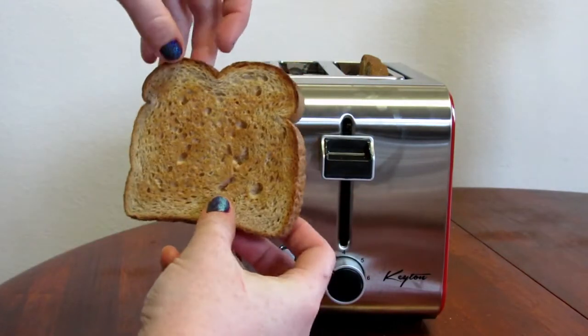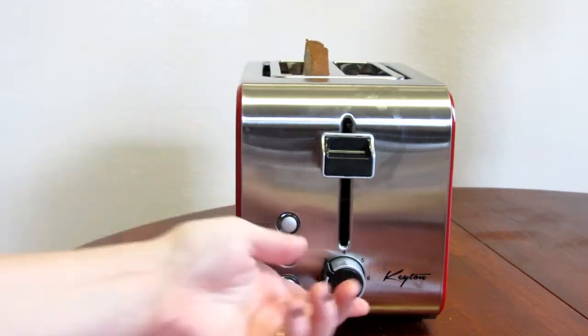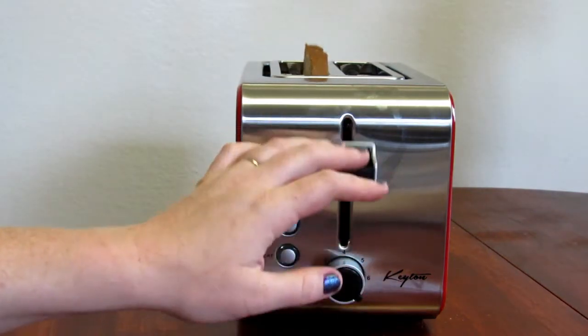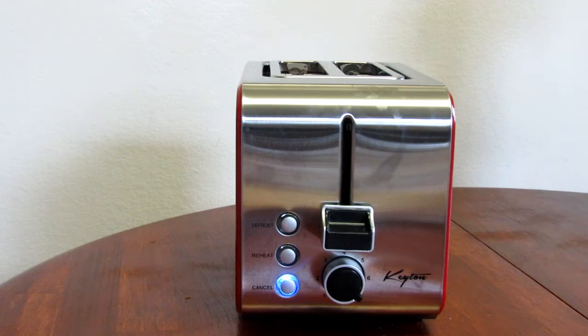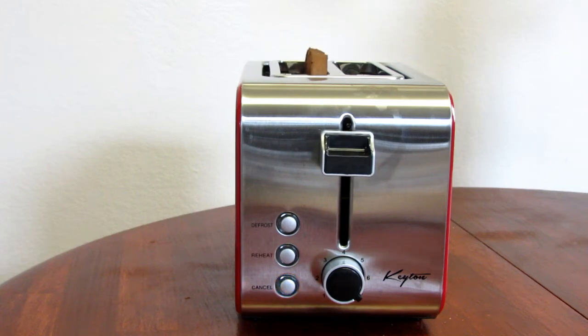Now I'm going to put the piece that I used earlier just to defrost — which did not toast — and put it at the maximum setting. In about two minutes, this is what it looks like: it's completely well done.